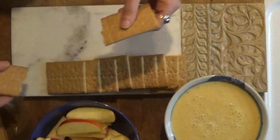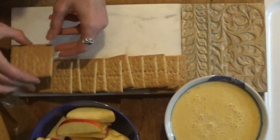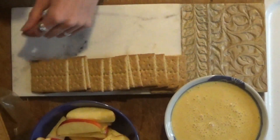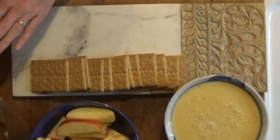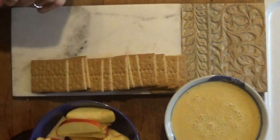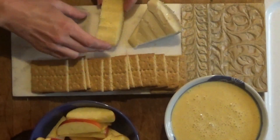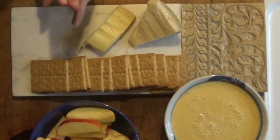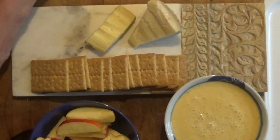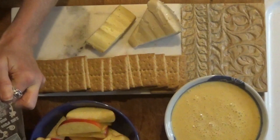But it's also a dish that doesn't heat up the house, which is good for summer. So I'm going to get a line of graham crackers on the board, then tip in the apples. I squeezed lemon juice over them just to keep them fresh. Add my cheeses. You can really use whatever cheese is your favorite for such a board. And if you don't have an official charcuterie board, a wooden cutting board works great, or even a plate.